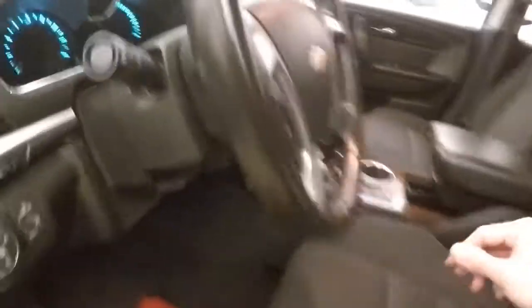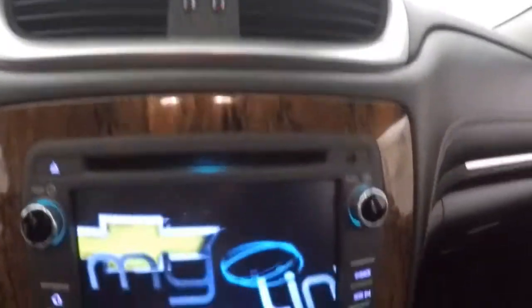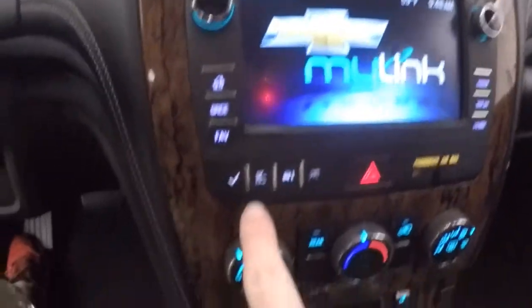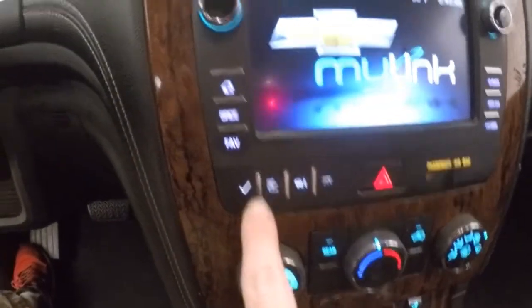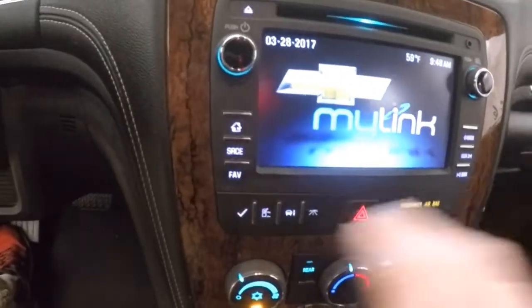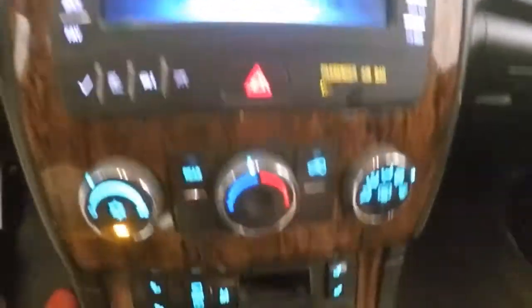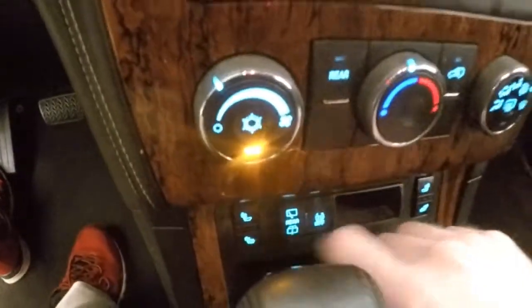All your controls on the door. Power seat. Cruise control, Bluetooth, and stereo on the steering wheel. Nice touchscreen display — all these are touch, not actual buttons. This is your everything for menu, trip, and everything like that. There's your climate control. Heated seat buttons are down here. It is remote start capable.